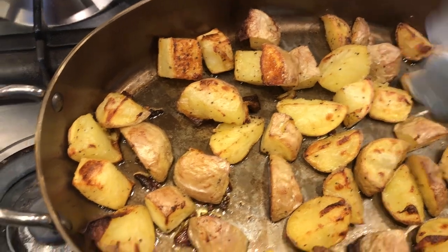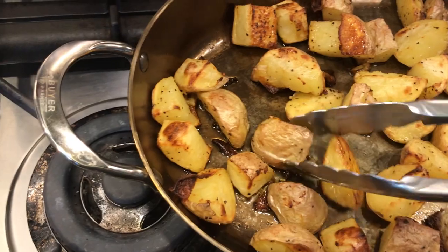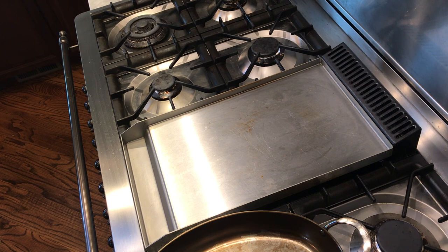Similar results with Yukon gold potatoes — nice texture and browning, but no sticking. You can get both sides brown if you want to flip each one individually, but these were fine for me.